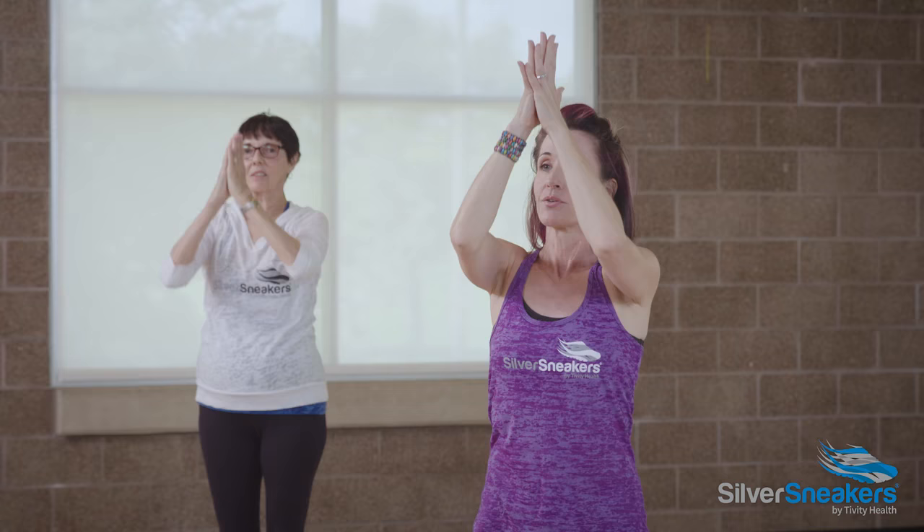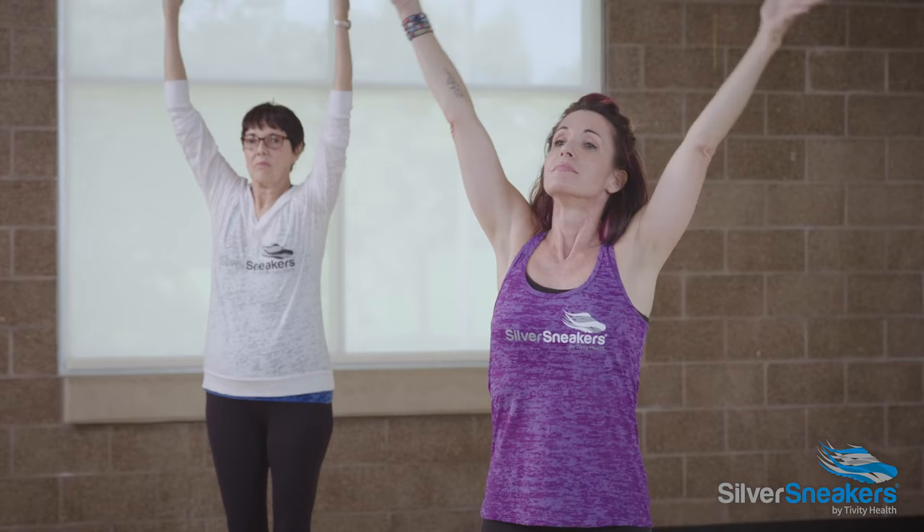One more time. Big breath in, reach up. Exhale, hands come to heart center. If you only had one minute, that would be a complete yoga practice. We're gonna continue.